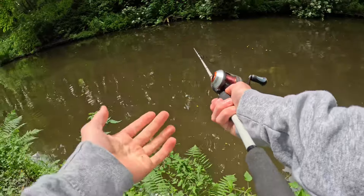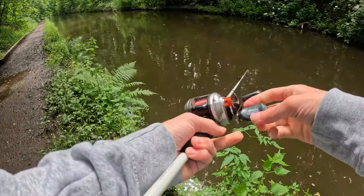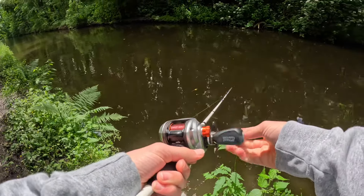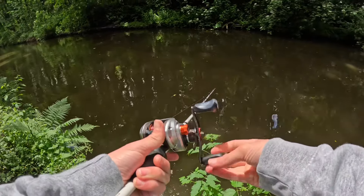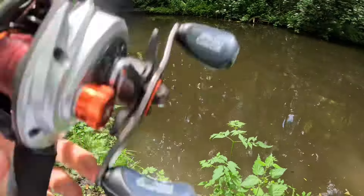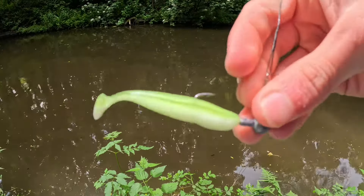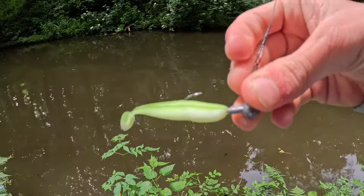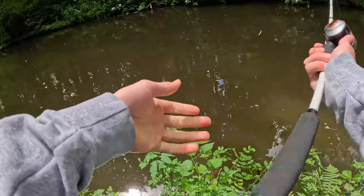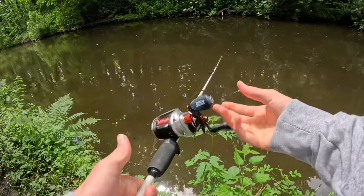I've moved along the canal quite a bit now. I'm just casting out and reeling in really slowly, letting the fish see the swim bait. It's a bright green one - it's like a little swim bait with a hook on a jig head that I rigged myself, actually. I'm quite proud of that one. So I'm going to keep casting out and I'll let you know if I get anything.